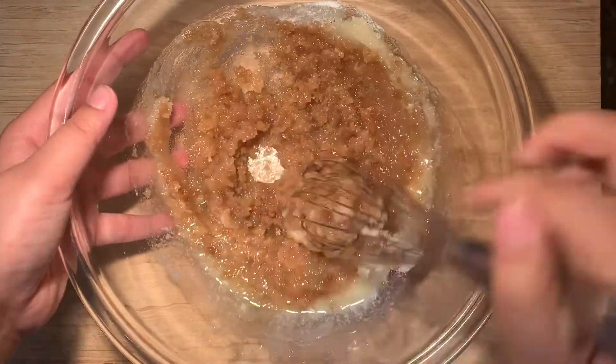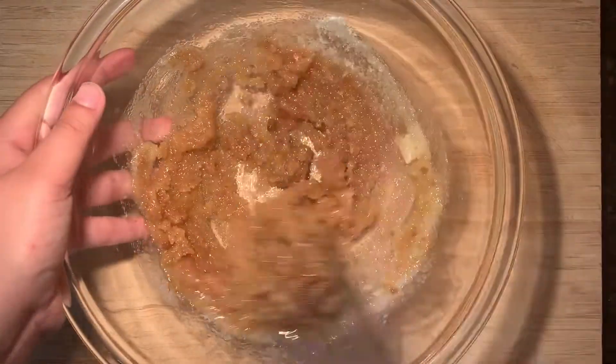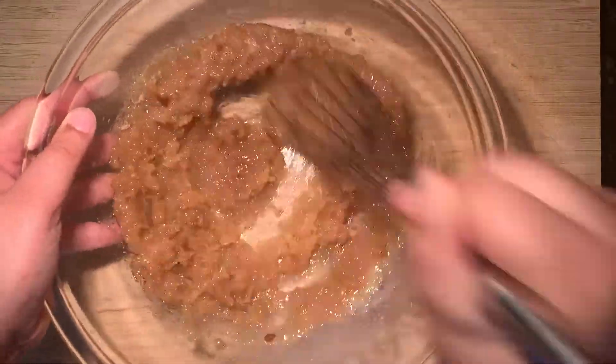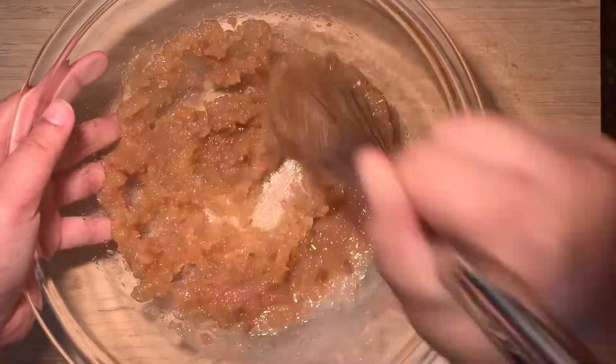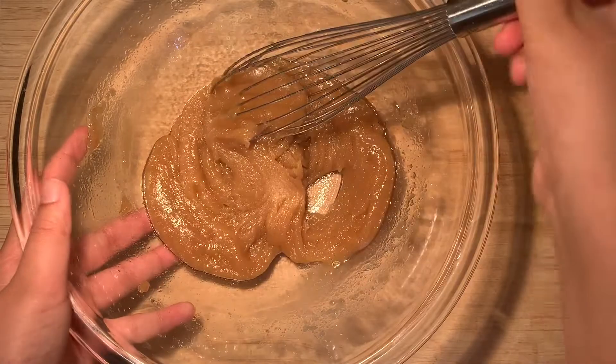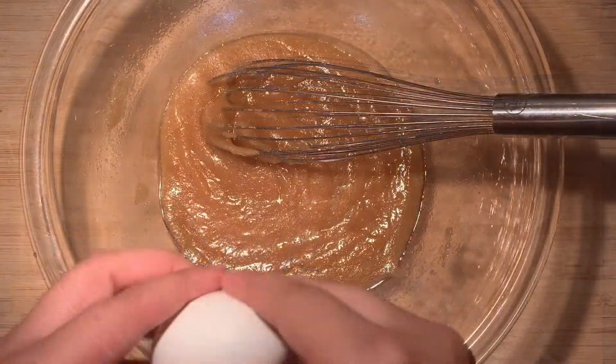You can find the recipes in the description box below along with metric and standard measurements. I'll also be including the replacements in case you don't have some of these ingredients on hand. And this is what it should look like after about a minute of mixing these ingredients.